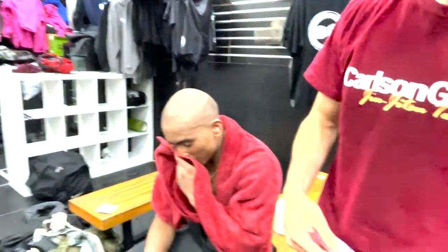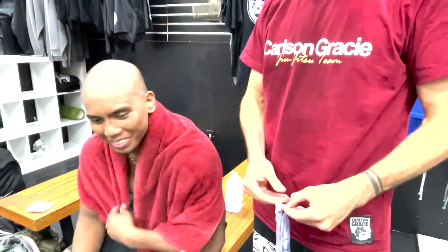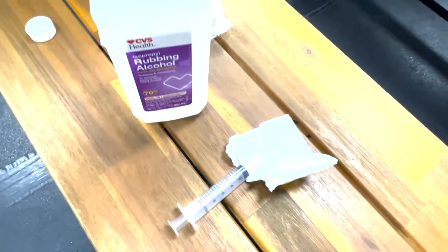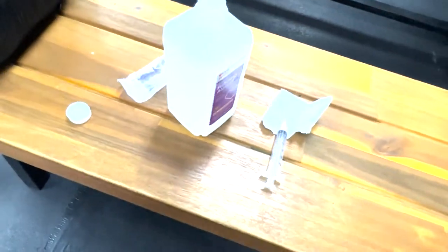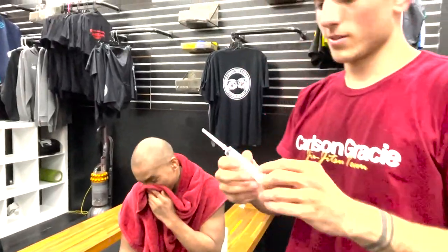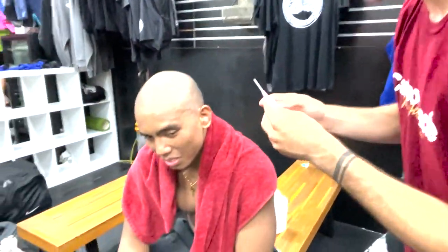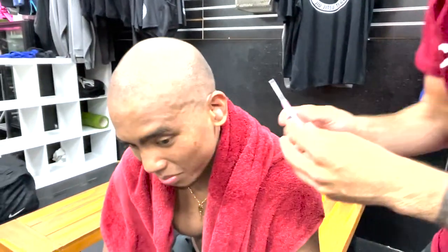Next up we're gonna grab a needle. Someone catch him. So we got our needle ready. Brian found this outside in the gutter, so this one should work — from prison time. That's what we're gonna do. Put the bevel up.